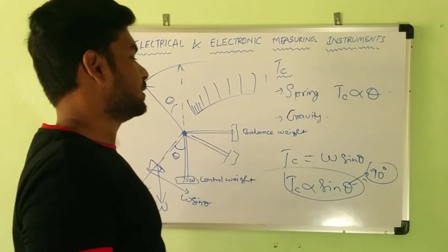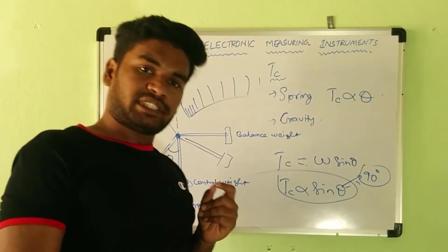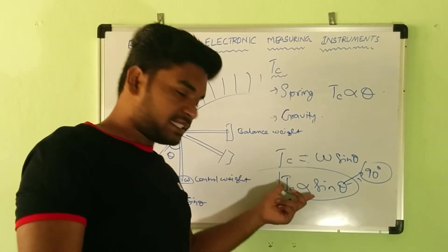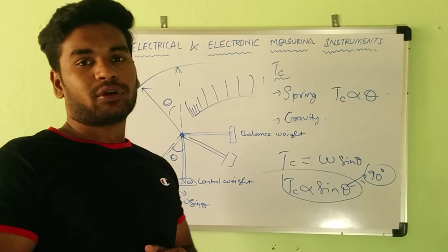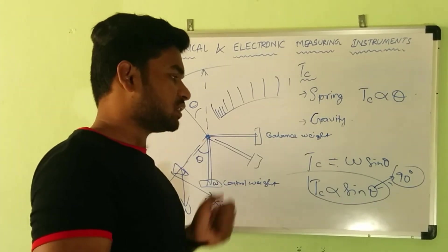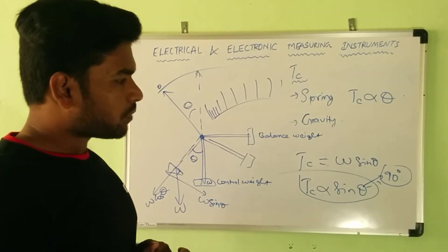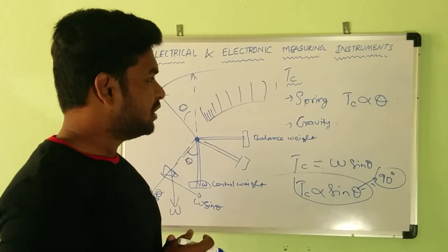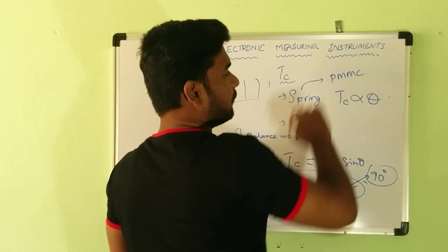The advantages of the gravity control system are that it is temperature independent, free from aging effect, and also cheap. The disadvantage is that this instrument can only be operated in a vertical position — not horizontal — because gravitational force is needed for the control torque to work. These instruments are basically used where operating magnetic fields are weak, whereas spring control can be used where operating magnetic fields are strong. The best example of spring control is PMMC-type instruments, while gravity control is preferred in moving iron-type instruments.